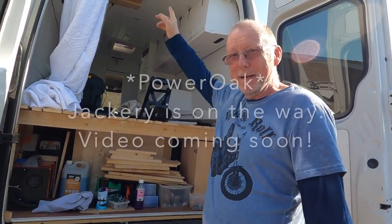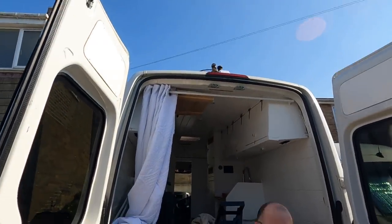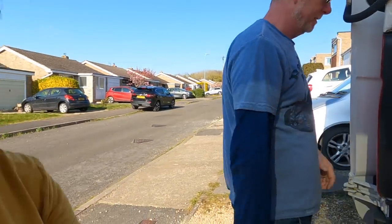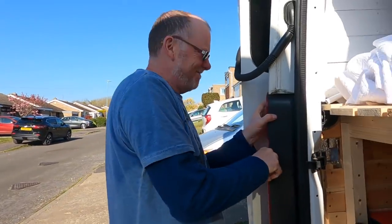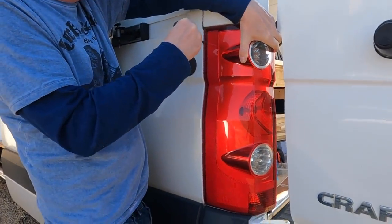We're using the Jackery solar panel because Rebecca's solar panel has got a little bit of a problem. The Jackery panel is up on the roof. Jackery are very kind. Mel is having trouble getting the light out — it's stuck, it won't come out. This is about half an hour later from the first segment and it just doesn't seem to want to pop.